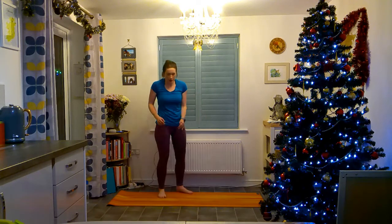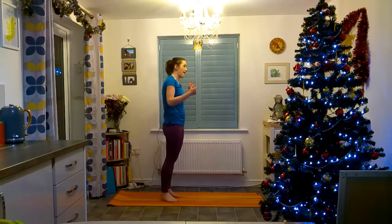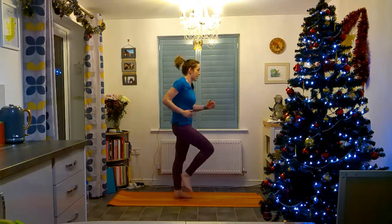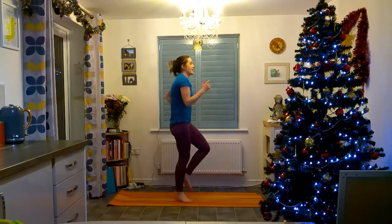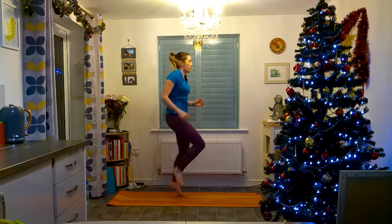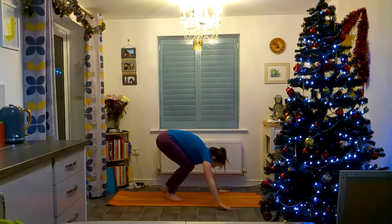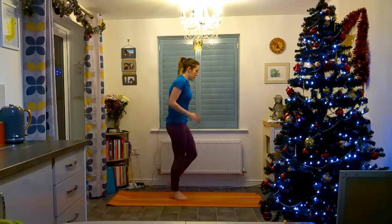Next, we're going to do six runs — one, two, three, four, five, six — followed by a burpee. You can either go down to the floor and up, or go down, do a thruster up, and six again. Up to you. Don't forget to breathe.